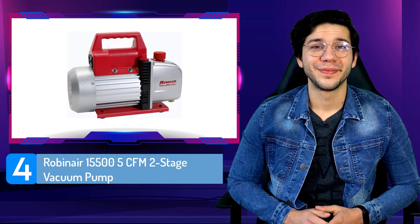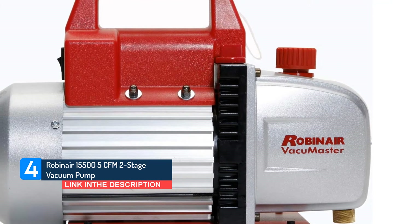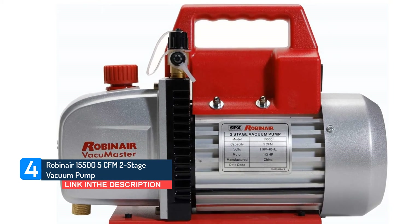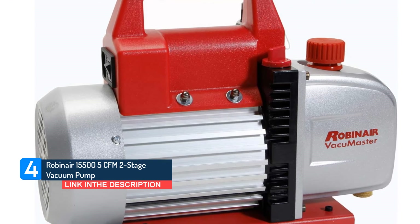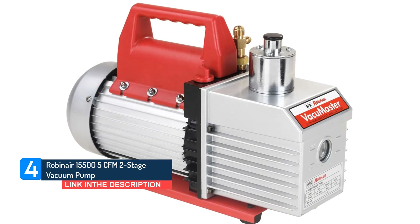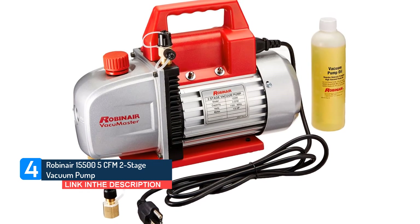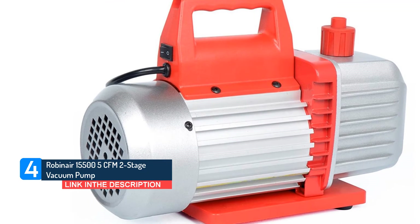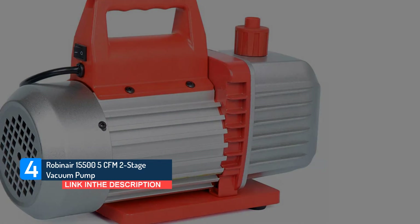Number 4: RobinAir 15500 5 CFM Two-Stage Vacuum Pump. The RobinAir 15500 is a two-stage rotary vane HVAC vacuum pump with an oil capacity of 7.5 ounces and non-skid feet for increased stability. A key feature is its compatibility with different lubricants, including alkylbenzene oil, ester oil, mineral oil, or PAG oil. It offers high-quality design at a budget-friendly price, is performance-tested for quality, and provides a hassle-free warranty allowing return to an authorized distributor for immediate replacement.